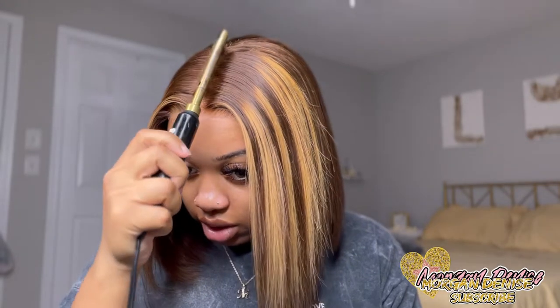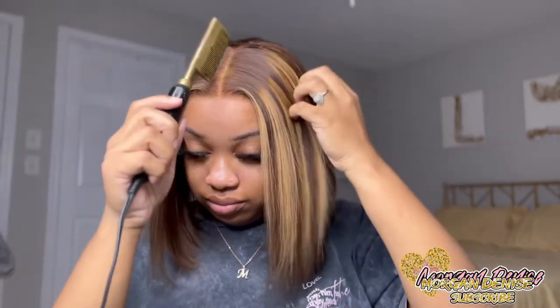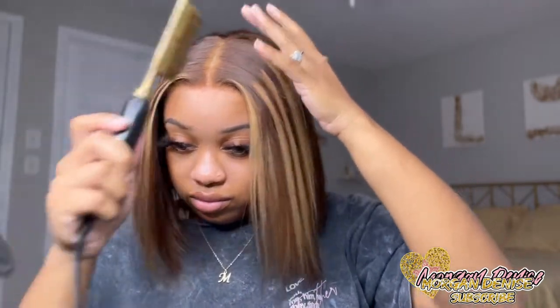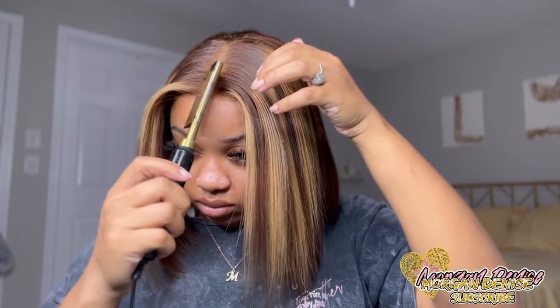This is what it looks like when the lace is cut off. I'm going to take my hot comb and hot comb it down some more. And that was just the end of my video — it was really quick, simple and easy.